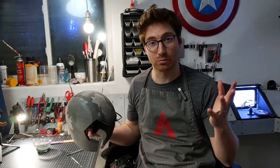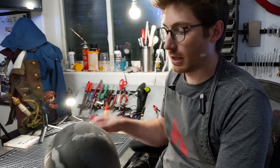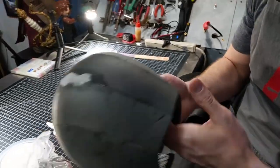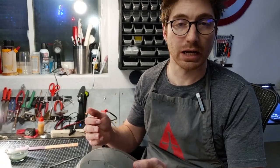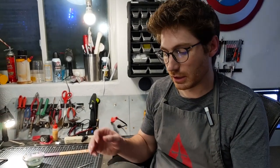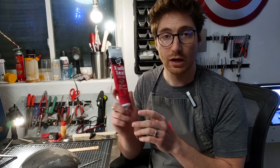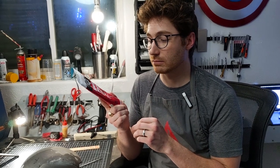Let's jump right in. I've got this generic helmet structure made out of EVA foam, which is definitely a scenario where you'll probably have seams that need some patching, repairing, and filling. There are two different ways to do this that I've used and that many other people use and recommend as well, so let's go through those.